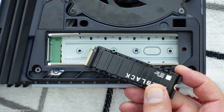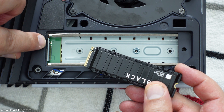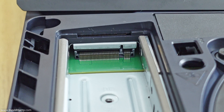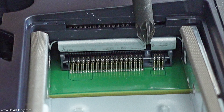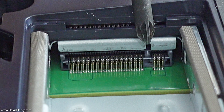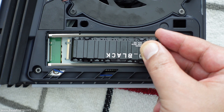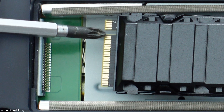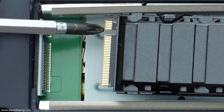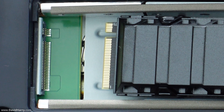Now we need to connect the M.2 NVMe SSD to the M.2 socket inside the SSD enclosure. Importantly, there is a guide pin inside this socket which means we can only put in the M.2 SSD one way. Where the pins are on the end of the SSD, there is a cutout, and that cutout lines up with the plastic guide pin on the M.2 socket — so we can only put it in one way.